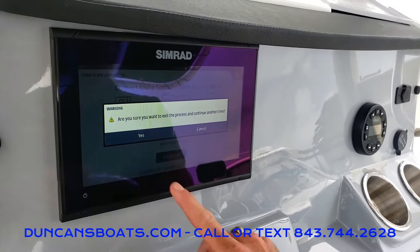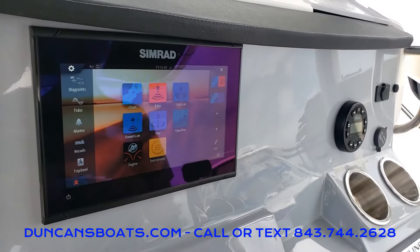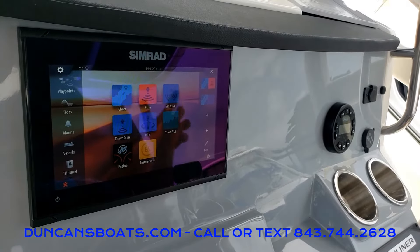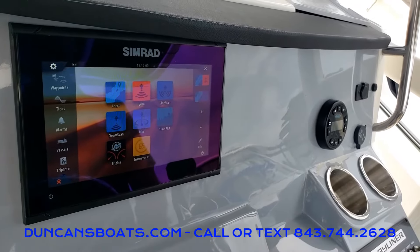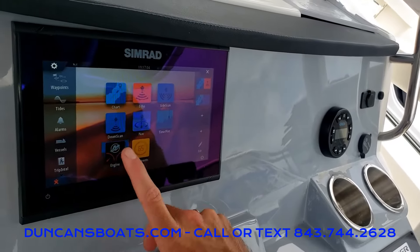Getting into the screen, this is our main screen and Simrad has it set up just similar to your smartphone with a bunch of icons. I'm going to show you the main stuff that we like to use and where you'll typically spend most of your time. First is the Mercury engine data.